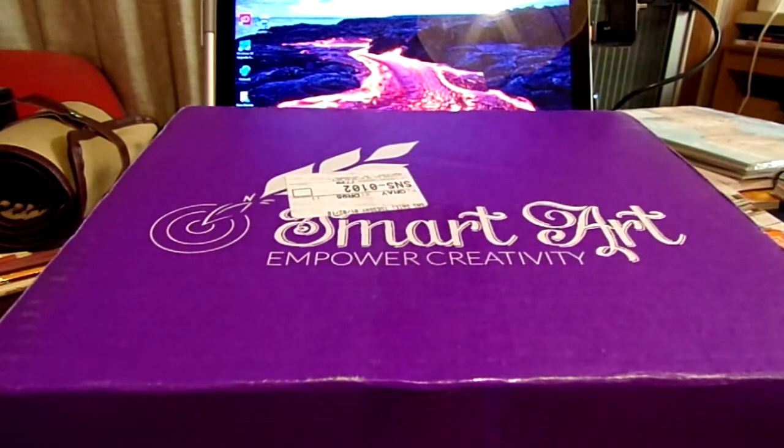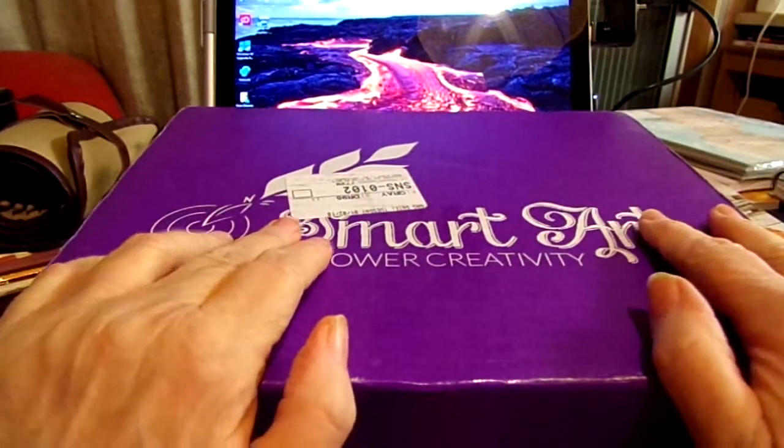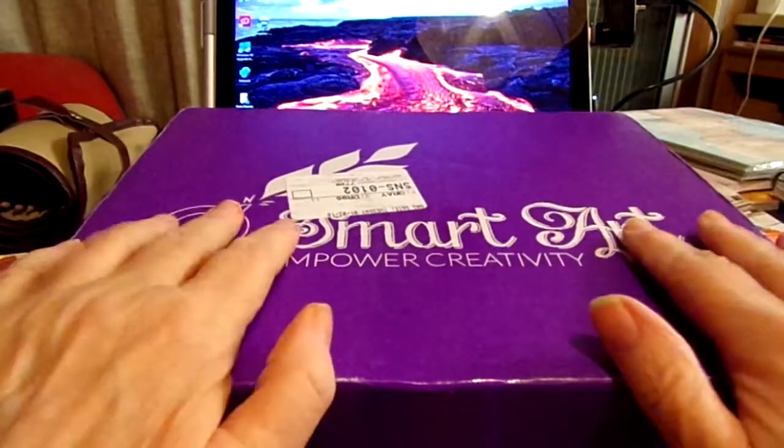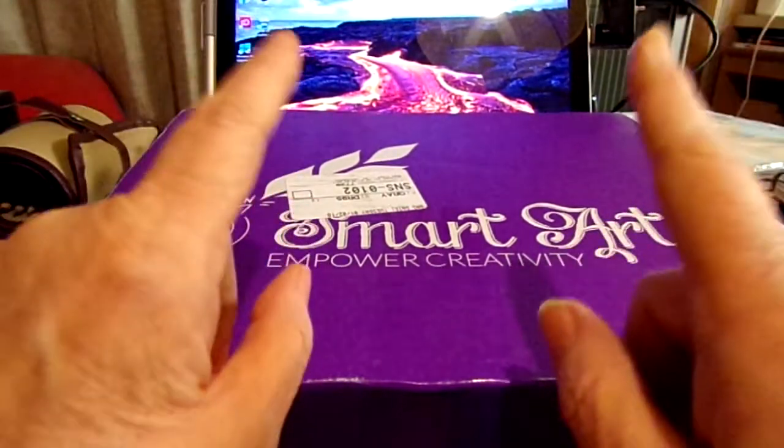Hello everyone and welcome back to my channel. We have another art subscription box — this one is SmartArtBox for January. But before I get into this one, let me show you what I did for December's box.